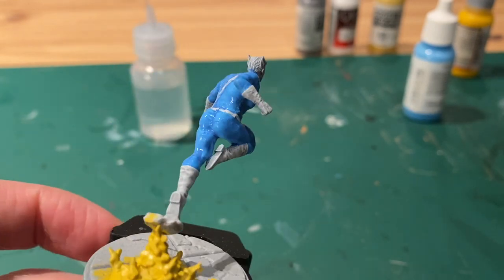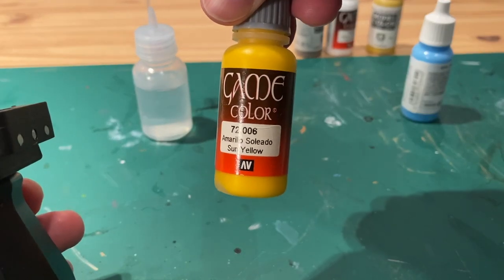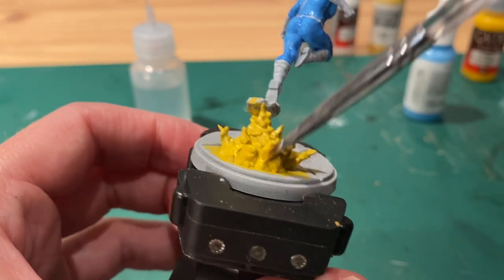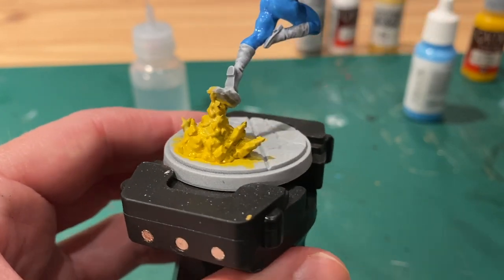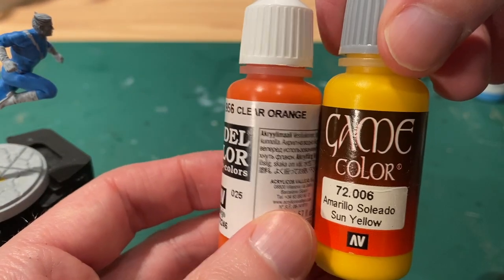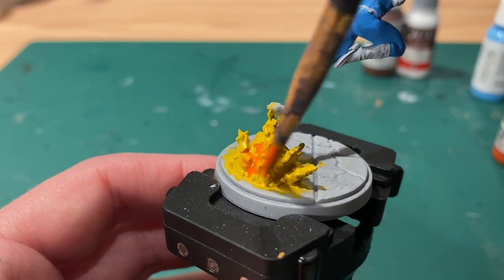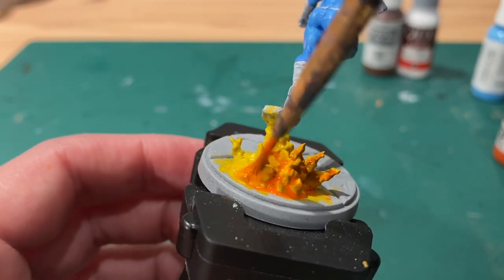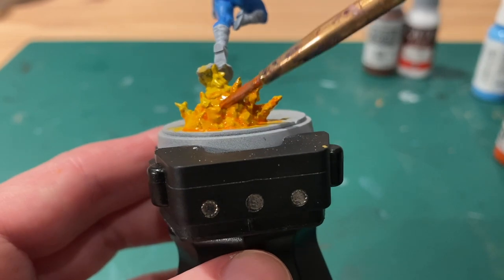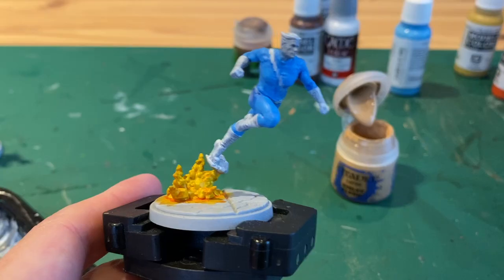While that dries we'll move back to the explosion. You want to have two coats of yellow ochre on it already, and then now you can add the top coat which will be a sun yellow — cover everywhere that you had the yellow ochre. Now I made a combination of the sun yellow and a clear orange and made a wash from that. Add lots of water to it and then colour the whole yellow area and let that sink into all the recesses as well. If it becomes too orange just add more water — I ended up adding a few more drops to it, and it ended up like this.